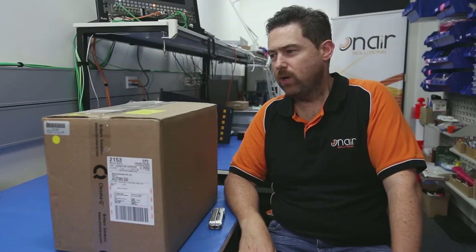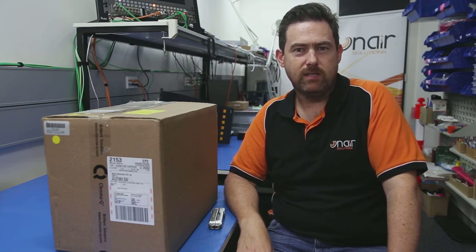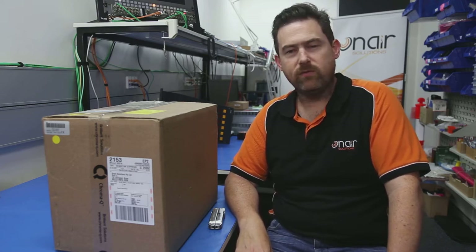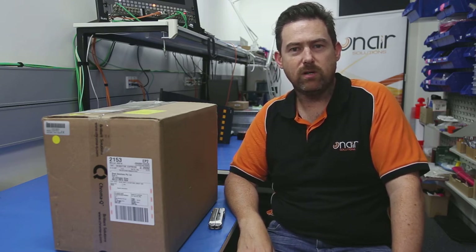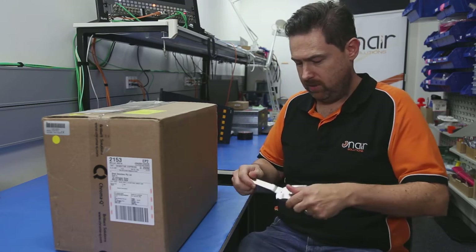We're on air. Hi, I'm Paul. We're going to have a look at the Chroma-Q Studio Force D12 light today. This is the next in our series of unboxing videos. You may have seen our NewTek PTZ recently that Ned did. We've got ourselves some new studio lights. Next week we'll be putting them up and we'll show you how they look, but today we wanted to just see what's inside the box. So let's go for it.